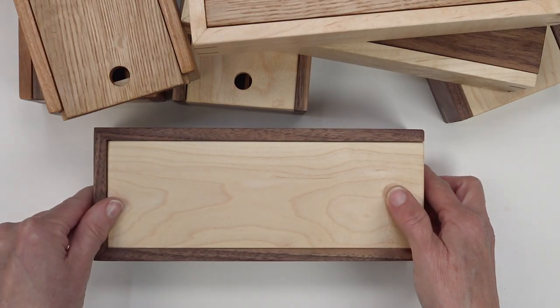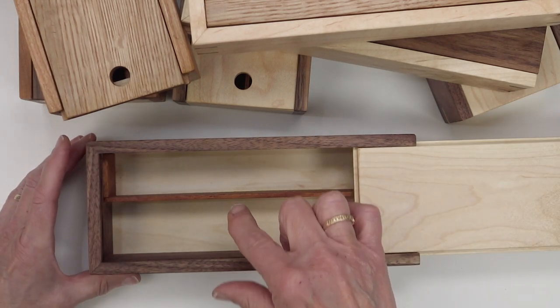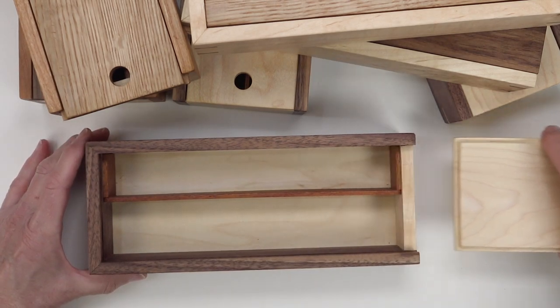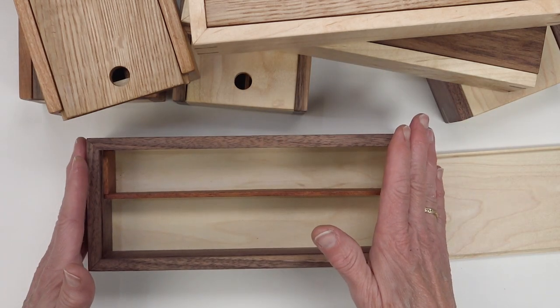The pencil box opens to reveal two wells, a slightly bigger one and a slightly smaller one. You can take the lid out or leave it part of the way in.